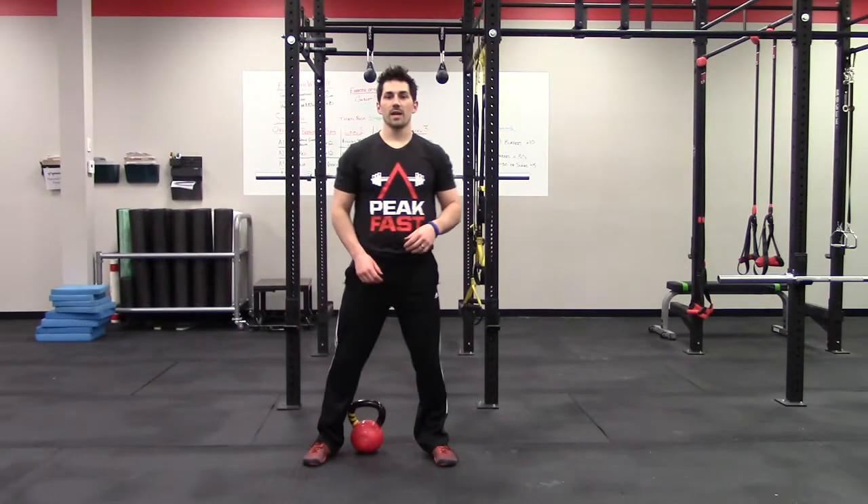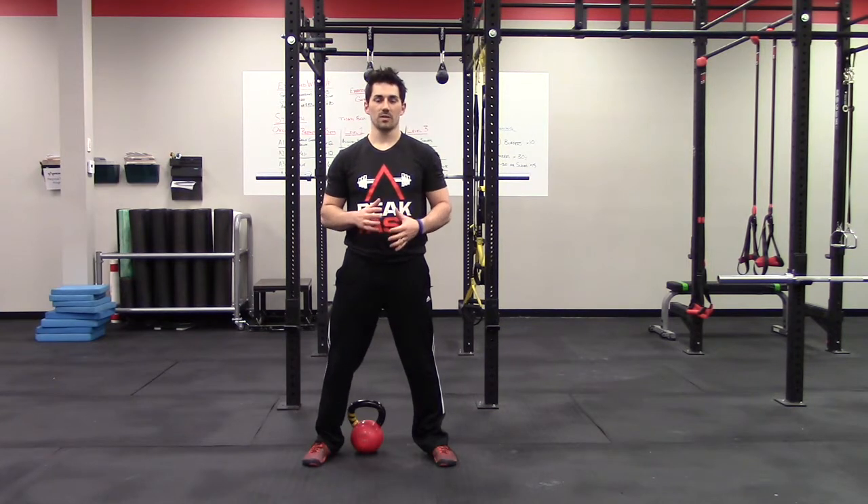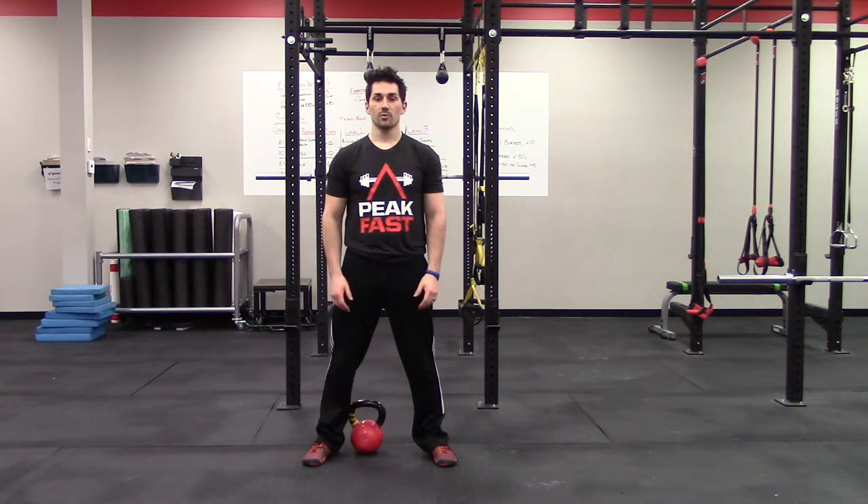Hey guys, Ryan Patrick here again with Peak Fitness and Sports Training. We're going to talk about our exercise of the week — the Goblet Squat. It's one of the foundational exercises we've used. We talked about cues throughout this entire week of our group training, and today I want to review those as well as add in a few things I think will really help you benefit.